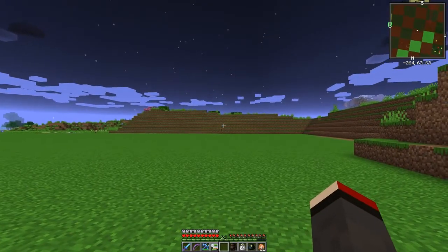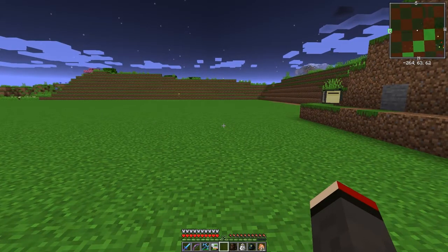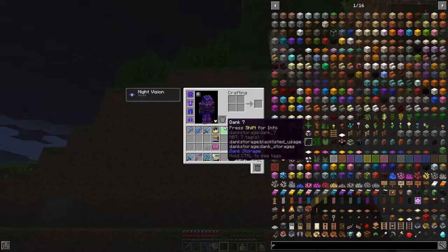I've got over here a torch from Torch Master. Let's have a quick look at the recipe because I'm going to build a second one while we're thinking about it - let the turtle carry on. Let's have a look at Torch.